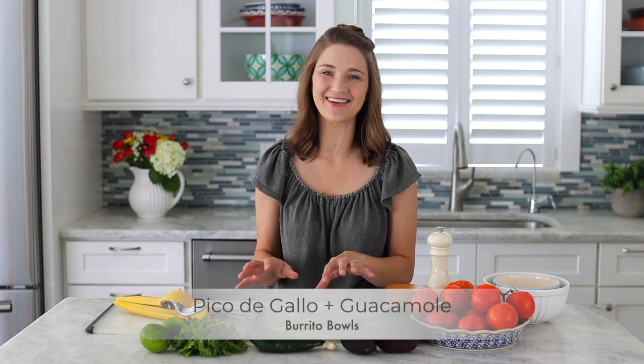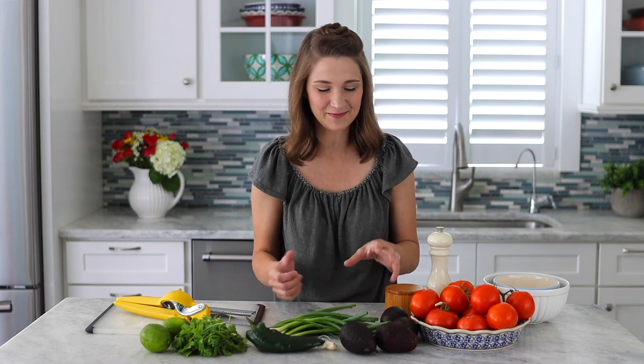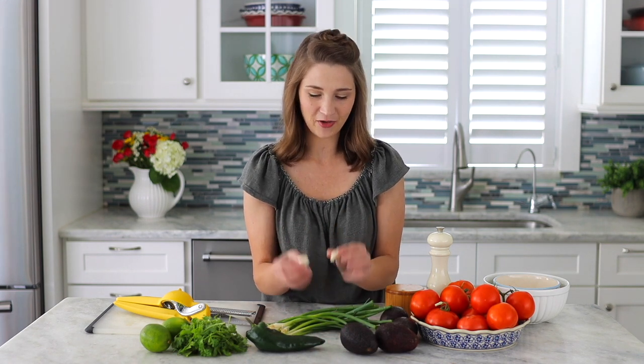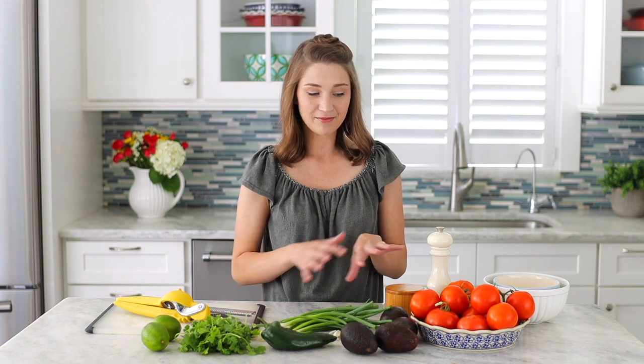Let's get started with my favorite part of this entire meal — the pico de gallo and the guacamole. That's where all the fresh, amazing flavors come in. We have a lot of gorgeous tomatoes, some avocados, green onion — normally I also use a red onion or shallot but we'll just use green onion today. We have a little bit of garlic, another poblano, lots of cilantro, and more lime. The cilantro and lime I'm also going to add to the rice, so I'll set some aside for that.